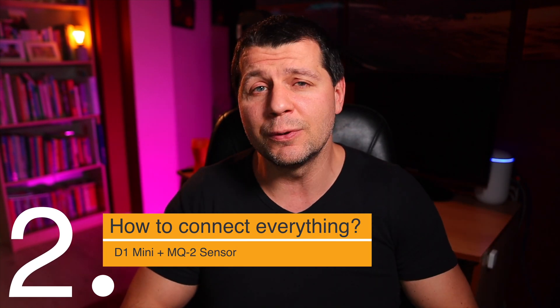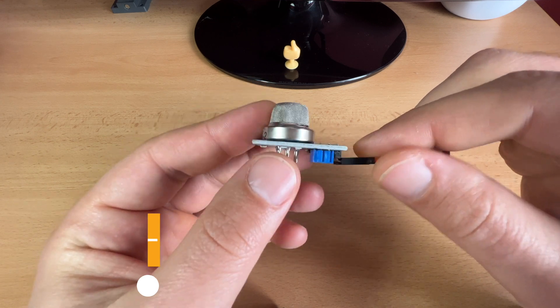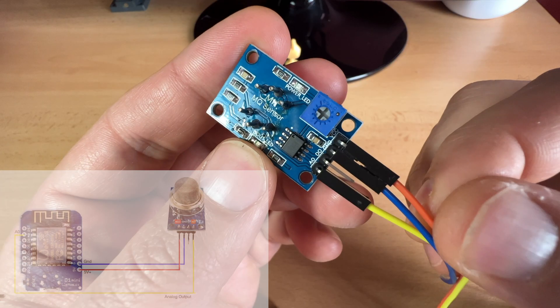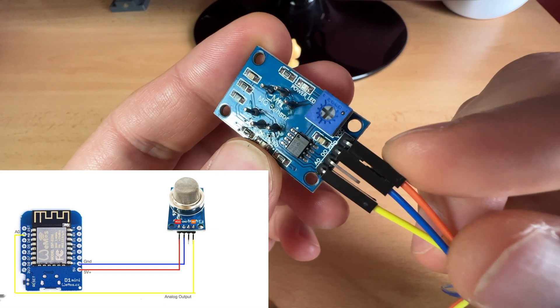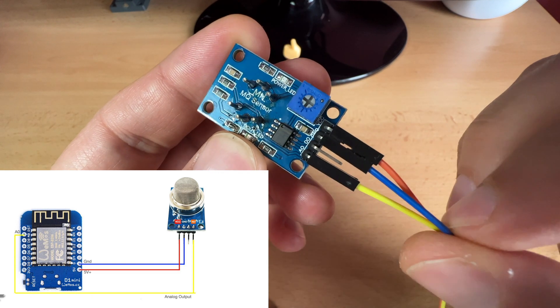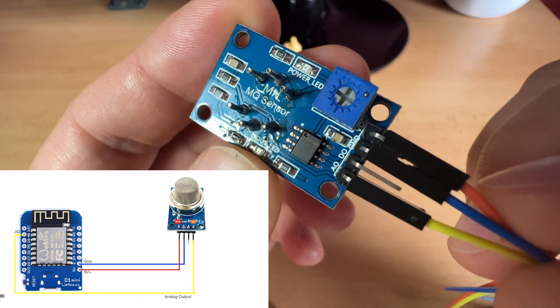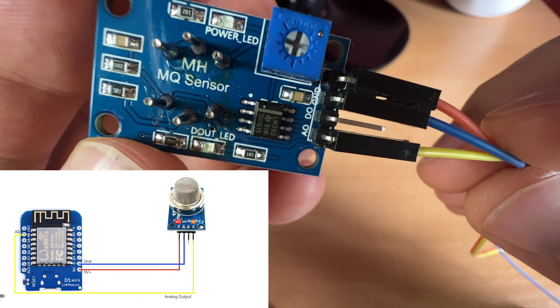Now let's see how to connect the D1 Mini and the MQ2 sensor together. I already connected the jumper wires: the orange wire is connected to the VCC output of the sensor, the blue wire is connected to the ground output, and the yellow wire is connected to the analog output named AO.